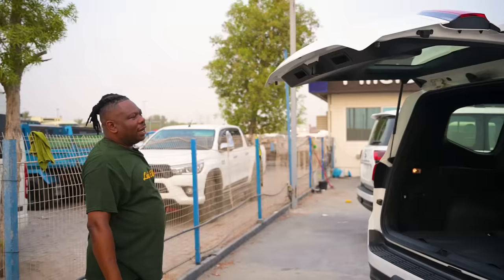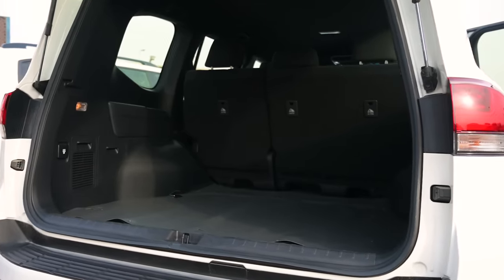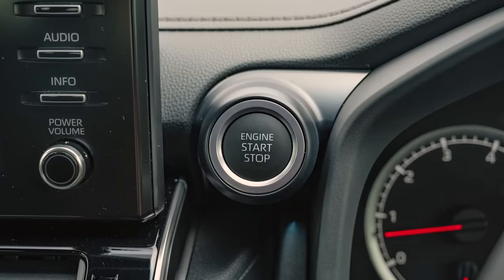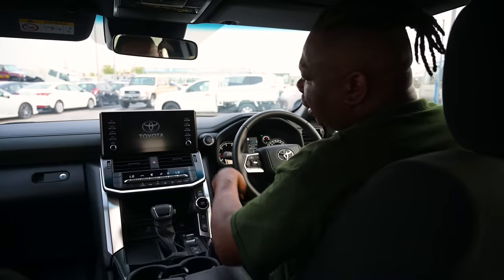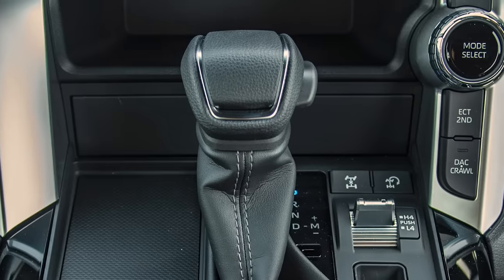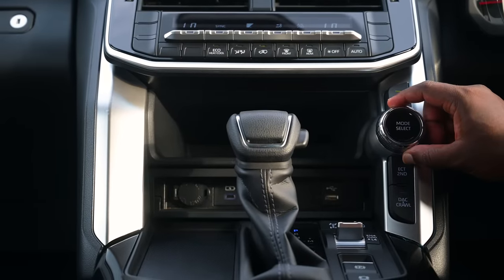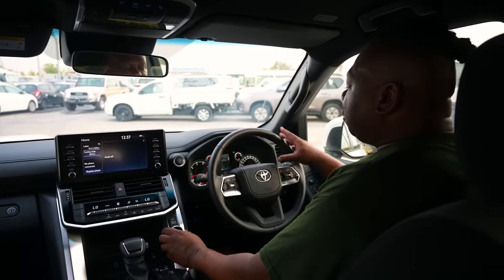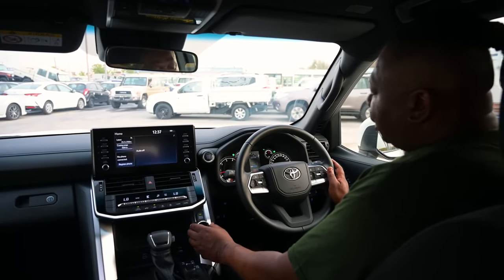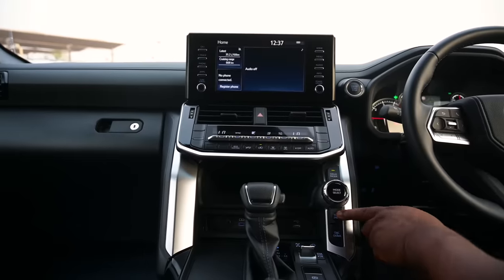There is no pop-out rear tailgate — this is all manual, no automated or motorized back trunk. This vehicle is a five-seater; at the back of the trunk there are no extra seats. The GX has a push start and the old school type of infotainment system, with a dial for driving modes. It has only three driving modes: Eco, Normal, and Sport. There is no MTS on this vehicle.